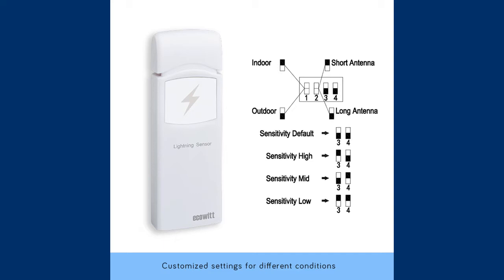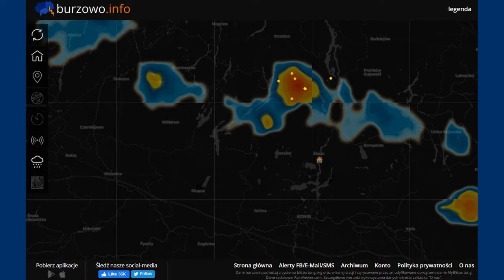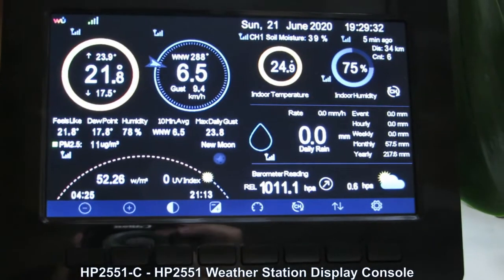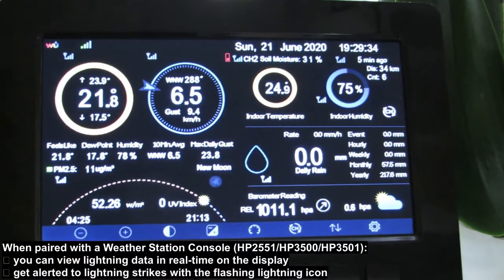I chose high sensitivity and this is the best option in my opinion. My sensor was sensitive enough and collected lightnings during storm weather properly, as I compared readings with the blitzortung.org discharge detection map for my location. On both ECOWIT consoles the lightning strikes are shown with a lightning pictogram.